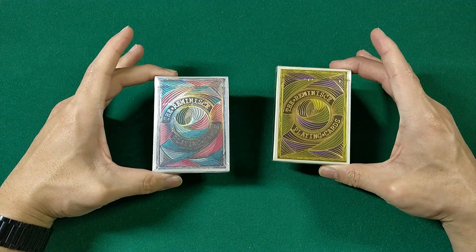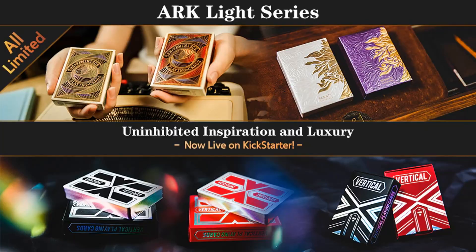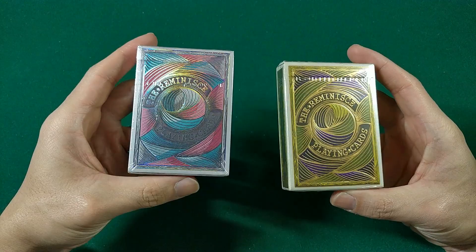What's going on guys? Welcome back to the channel. Today we're going to take a look at two colorways of the Reminisce playing cards from their latest Kickstarter, their Light Series playing cards, which consists of three different lines: their Reminisce series, their Vertical, and the Rebirth series. You can learn more about their Light Series Kickstarter in the video description below. Let's jump right into the Reminisce playing cards.